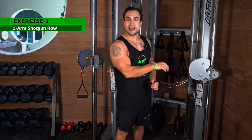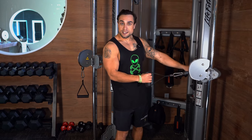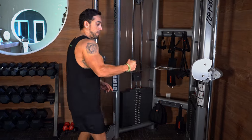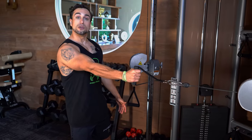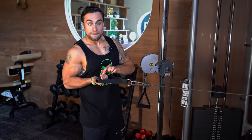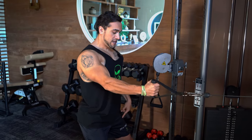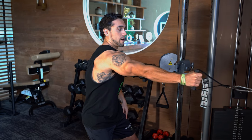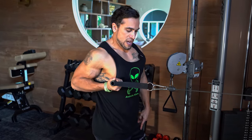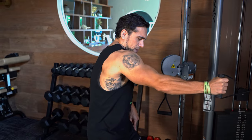Exercise one is the one arm shotgun row — doing this unilaterally, meaning one side at a time. The cable is set at mid level and your palm starts in a neutral grip facing in, then rotates as you row, so when fully rowed back, that palm will be facing up. Get into your powerful stance: chest tall, back tight, feet in a strong position. Row all the way in keeping the elbow tight to the body, hard flex, deep stretch.